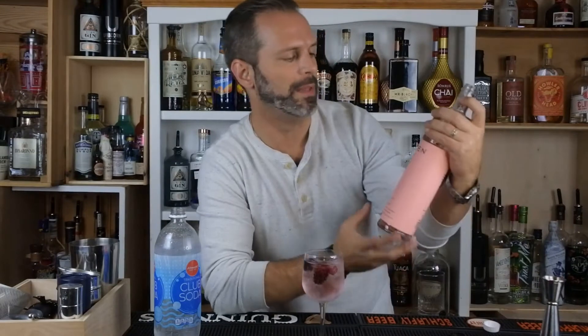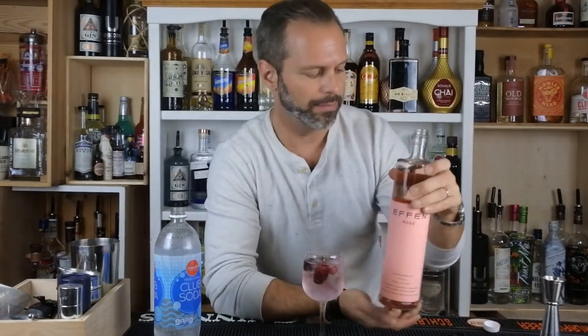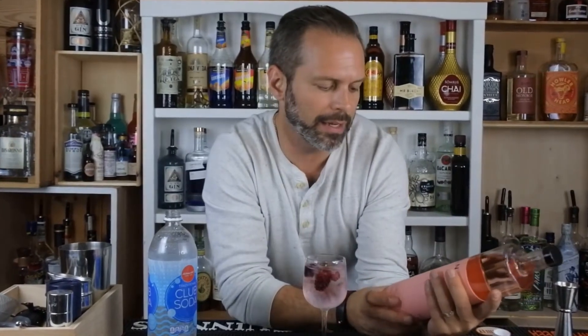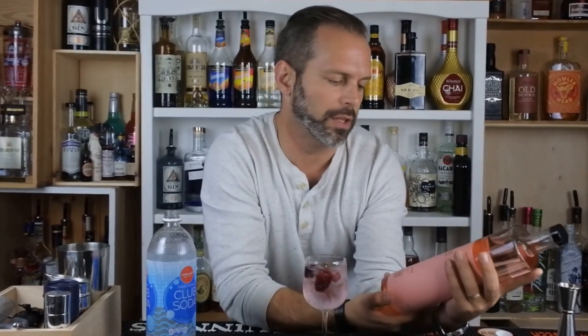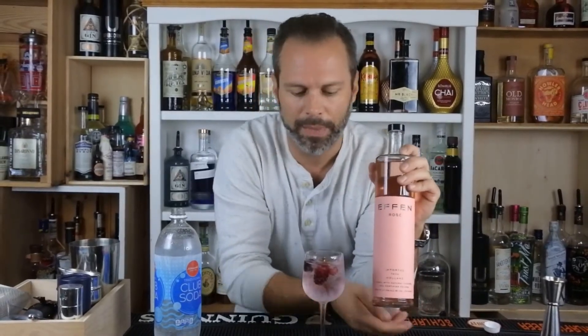That's great. This Rose is very good. It's a vodka with a hint of a wine, but it's got a lot of natural flavors and colors in there. So it's pretty good. FN Vodka Rose. There you have it. Cheers.